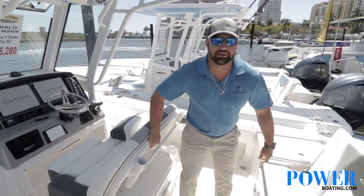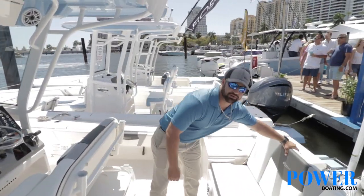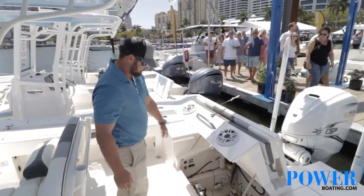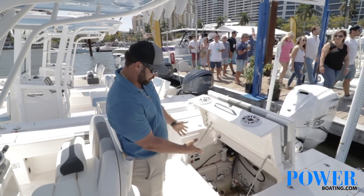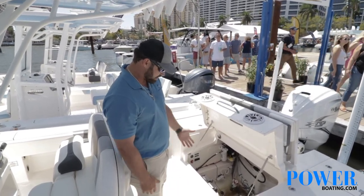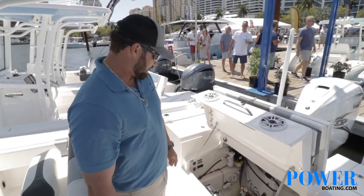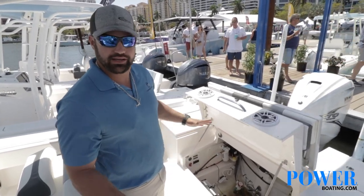I'm going to come back here and show you one of the biggest features I like most about this new model. They make it super easy to get to the back to work on all your pumps. Everything's super simple. The batteries are located up out of the actual splash well down there — very easy to get to, quick and simple.